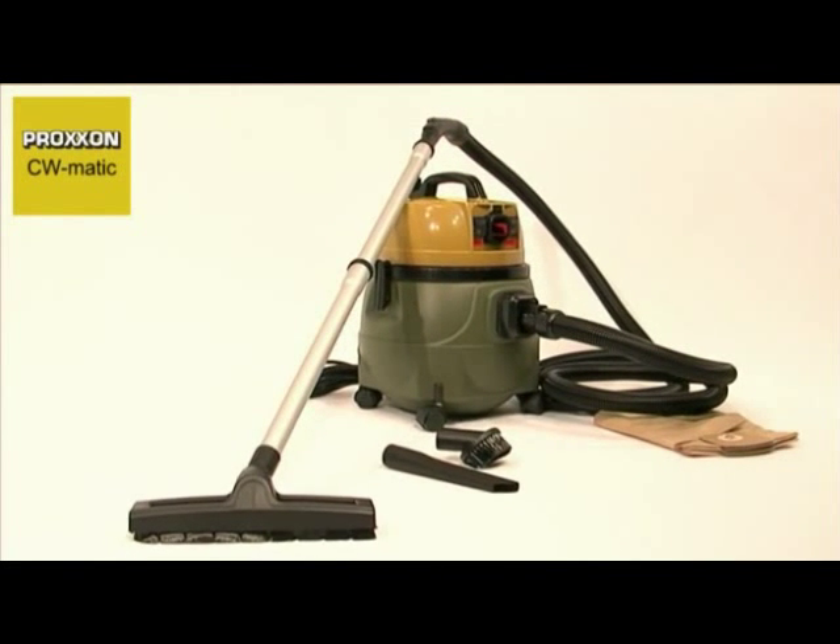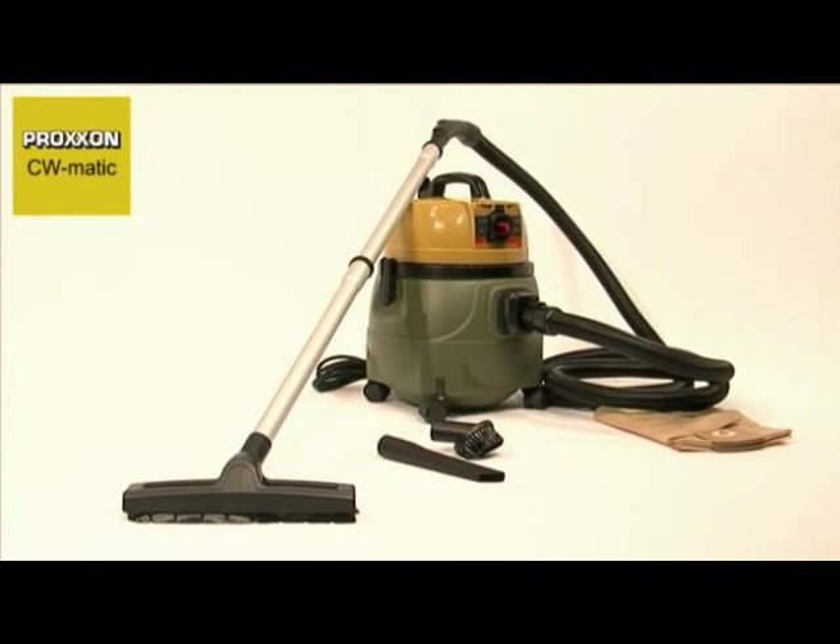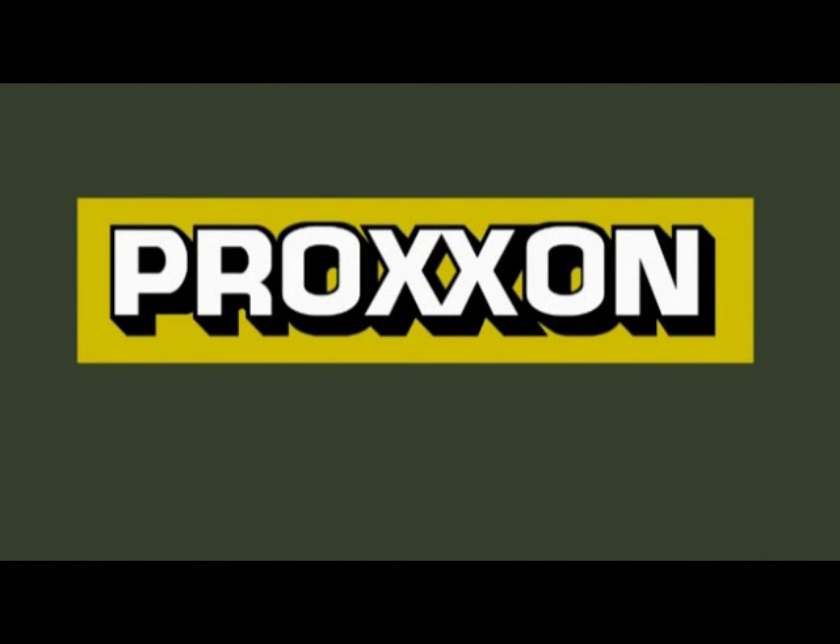We recommend our CWMATIC Compact Workshop vacuum cleaner, a powerful model with particularly quiet running characteristics. Proxxon — tools with character.